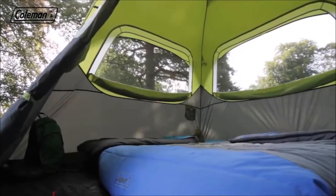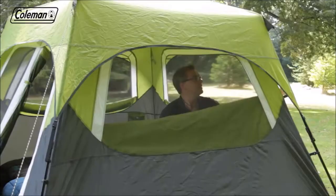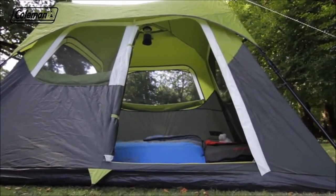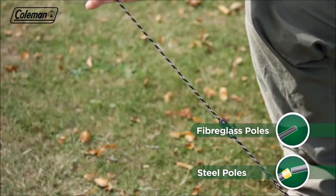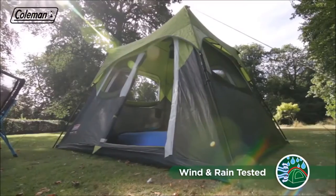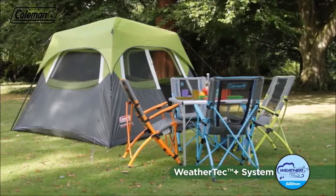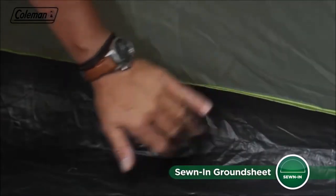Once pitched, the Fast Pitch Instant Cabin offers a spacious interior with full head height throughout. Four large mesh windows with covers offer the ultimate balance of light and privacy, and when open, provide a panoramic view of your surroundings. Entering and exiting the tent is easy thanks to its large front door. The tent's robust steel and fiberglass poles will stand strong in high winds, and adjustable guy lines ensure it remains secure. The Rainfly has a hydrostatic head of 600mm, and the tough integrated polyethylene groundsheet has welded seams to ensure a dry and bug-free interior.